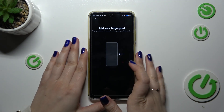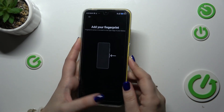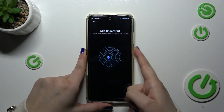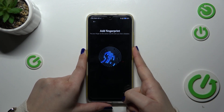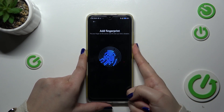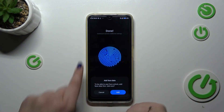Now we have the instruction to put our finger on the sensor, which is located on the power button on the right side of the device. We have to do it multiple times in order to add our fingerprint fully. Try to catch every corner for better recognition and change the position of your finger.